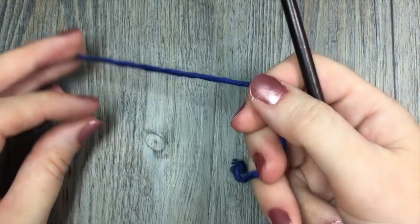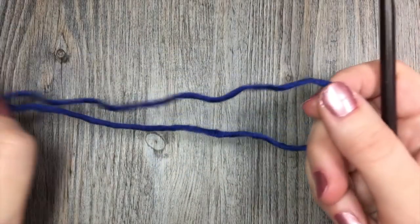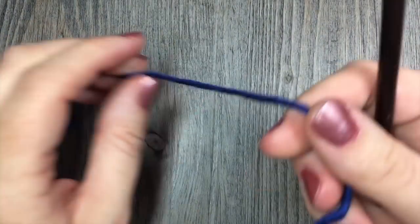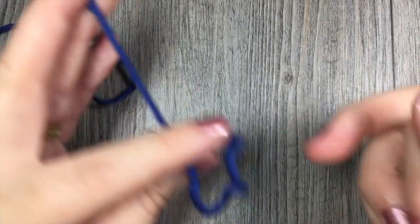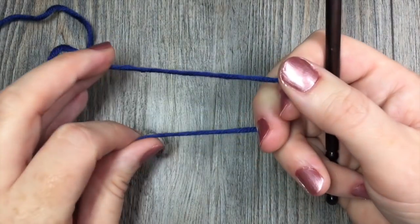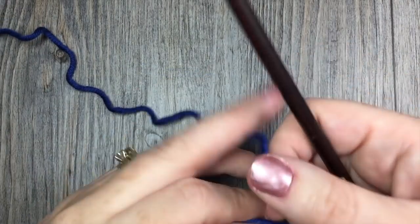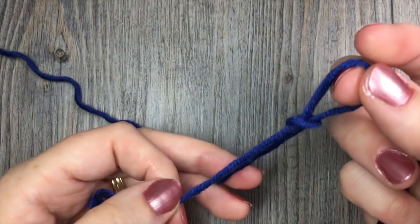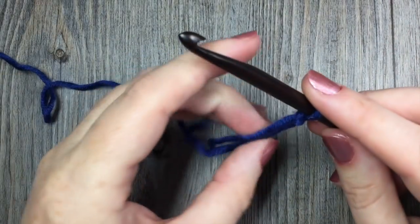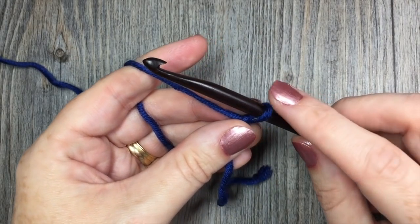For our tutorial today for the basket weave stitch, you're going to grab your hook and your yarn. I'm going to be using a 6mm crochet hook and some bulky weight yarn. We're going to start off making a starting chain with a multiple of 6 plus 1. So we're going to start by making our slipknot, and for the tutorial today I'm just going to make a simple chain of 19 stitches.